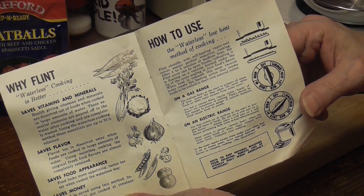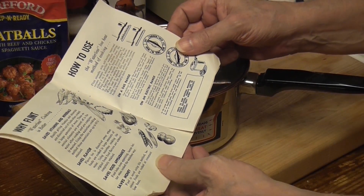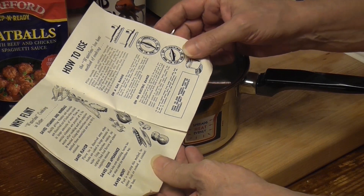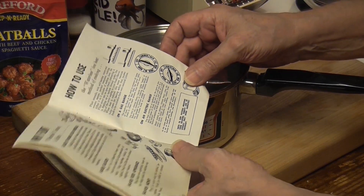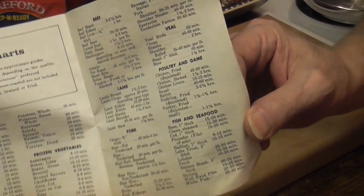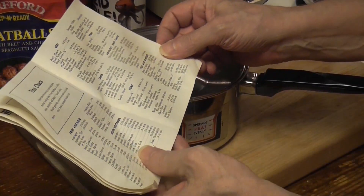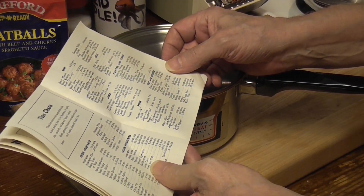I love old booklets. How cool is that? Saves vitamins and minerals — that's so funny. Saves flavor, saves food appearance, saves money. Waterless — this is waterless cookware, they say. Ooh, time charts! That's elaborate. Time charts for cooking: beef heart, two to two and a half hours; beef kidney, one hour.